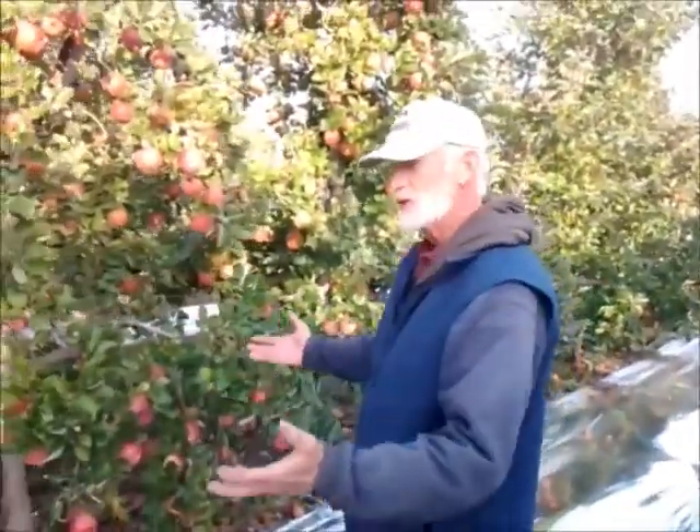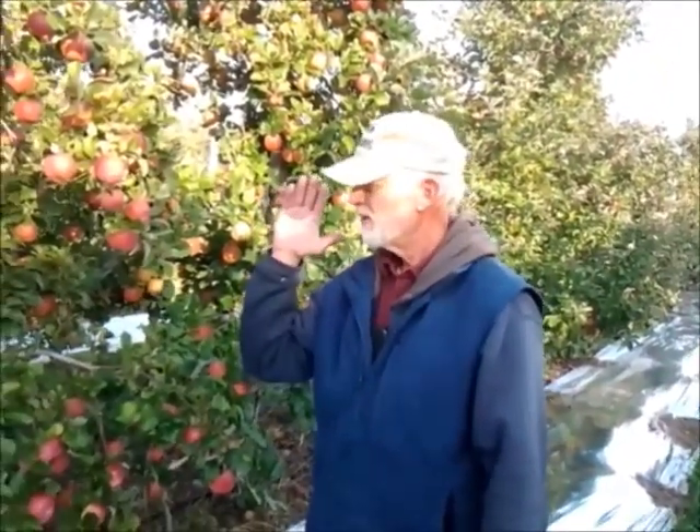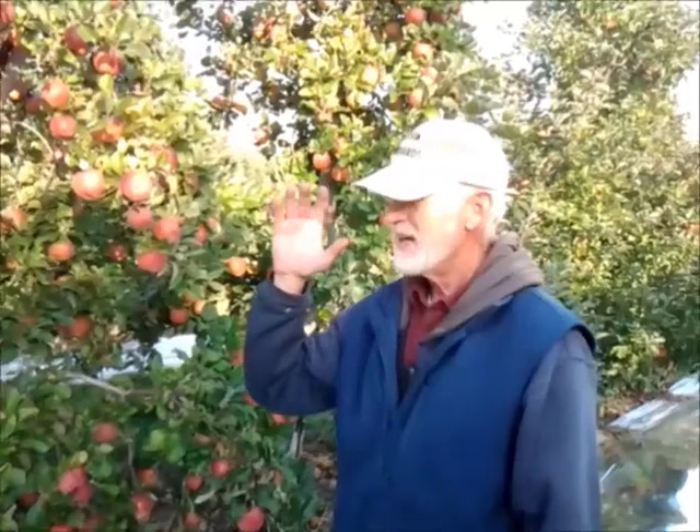Next year I think we're going to try to put the reflective material up closer to the trunk, and maybe one on the other side. Although the rows run kind of east-west, it would be better if they ran north-south so you get sun exposure both morning and afternoon. As it is, we put it on the south side, and the sun's low on the horizon this time of year, so it gets a lot of light in there during the day.